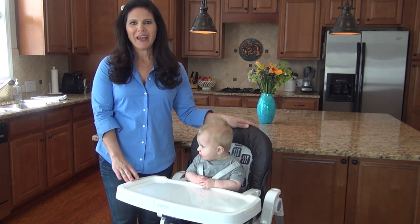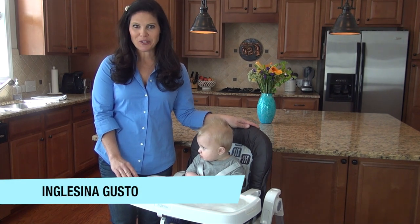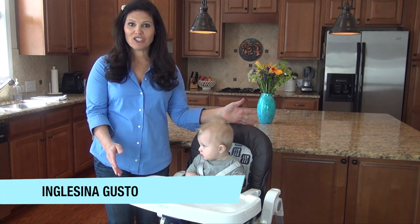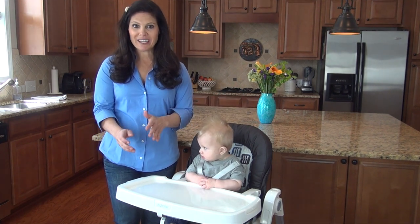Hey everyone, it's Holly from Baby Gizmo, and today we're showing you a new high chair from Inglesina. This is the Inglesina Gusto, and it is a full-featured high chair that folds compactly so you can store it away when it's not in use. So let's take a look.